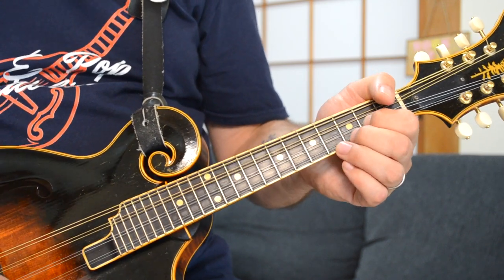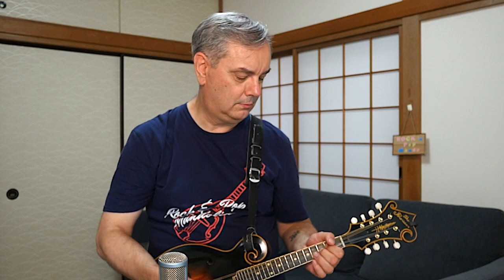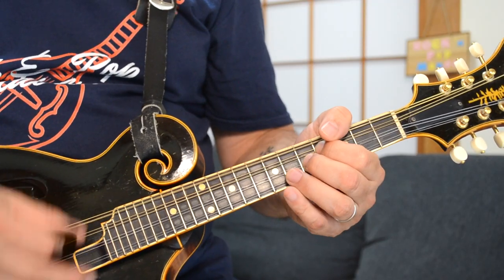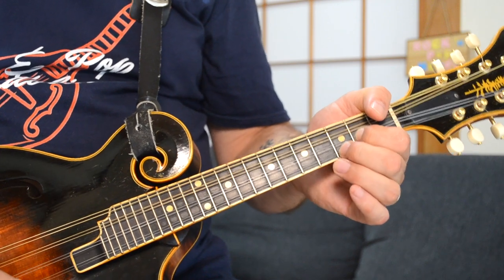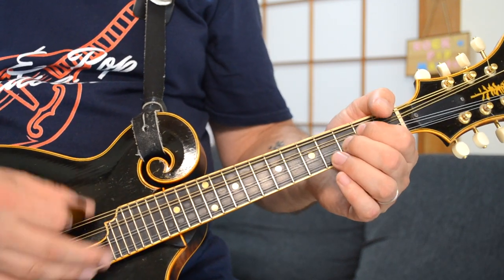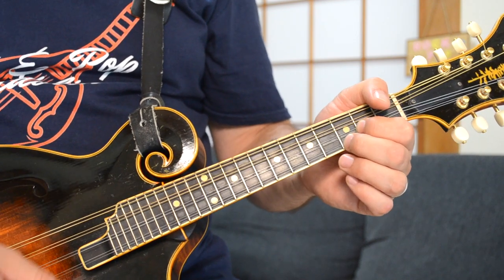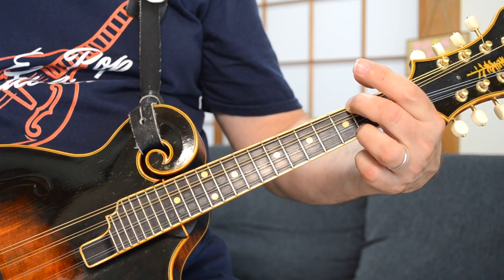Now something different — after you hit that one down and up, you're doing the lick again. Now instead of going to the G, you're going to the D chord.